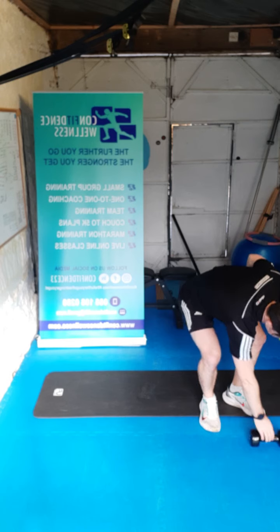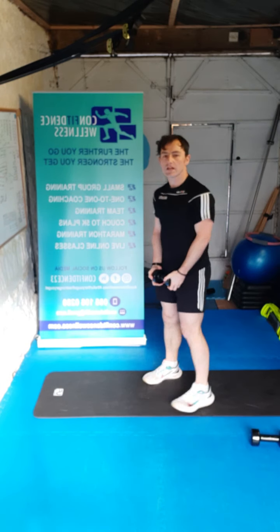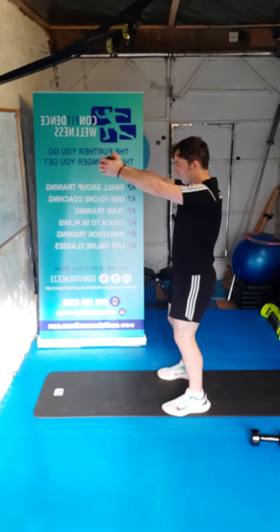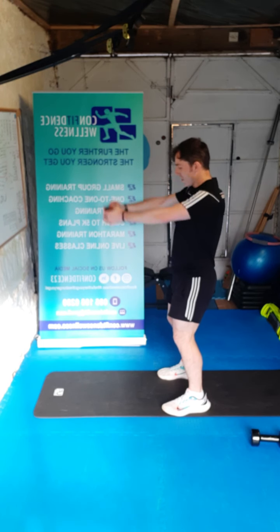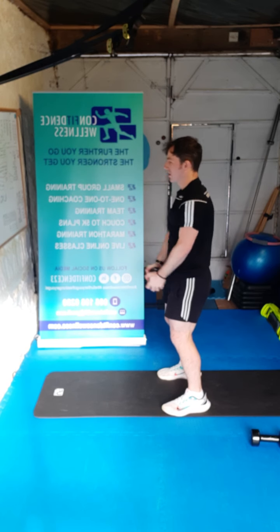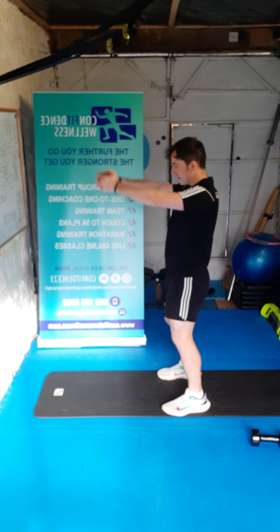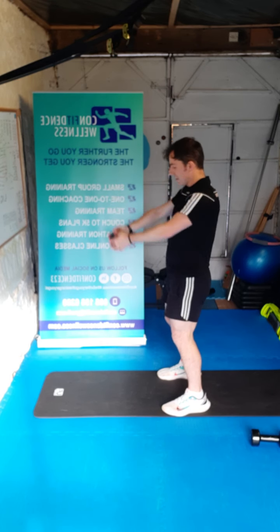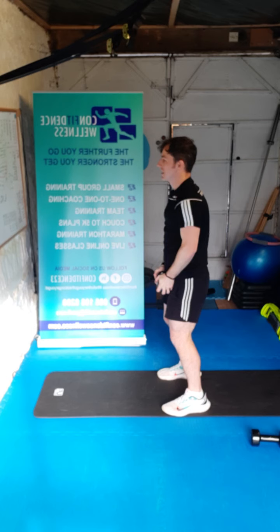Drop one to the side — frontal raise now again. Soft knees — ready, three, two, one, let's go. One, two, three, four, five, six, seven, eight, nine, ten. Super stuff guys.